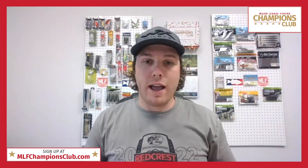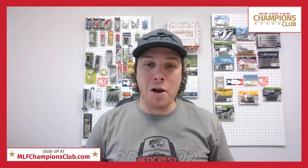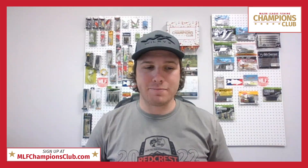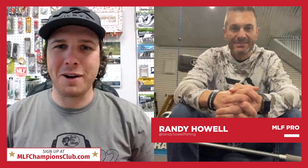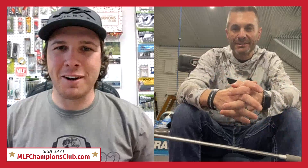Now we're going to have Bass Pro Tour pro Randy Howe hop on board with us. Randy is known to be a Senko fisherman, and I think he's going to talk with us about that big fish he caught on Bussey Brake on a Senko — not on a wacky rig, but nevertheless it was on a Yamamoto Senko. Randy, how's it going? It's going great! It's a rainy day, but that's the best day to get in the garage and do a little shop talk about how I love to fish that Senko.